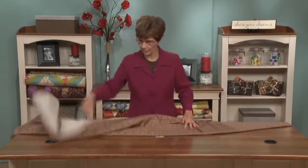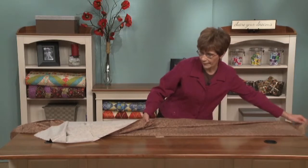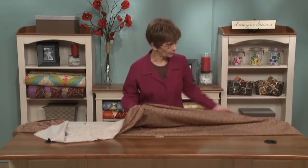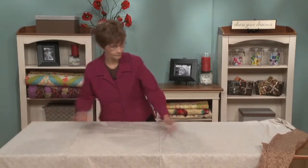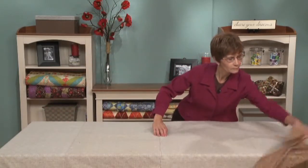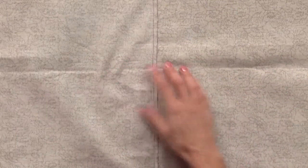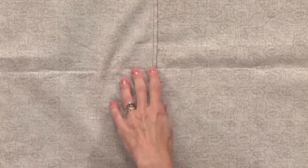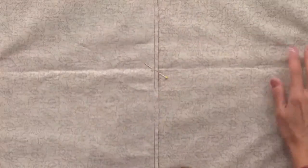This can be a little awkward sometimes. If you have someone — kids or a husband — who's willing to help you, that's great, but you can still do it on your own if you have to. Now while you can still see where the middle of your table is, go ahead and take a little pin and pin there, because we're going to be using that center all the way through.